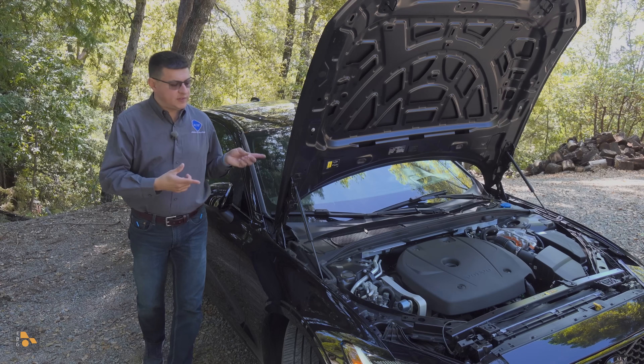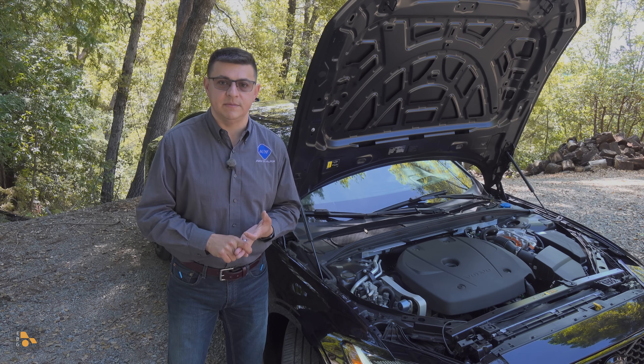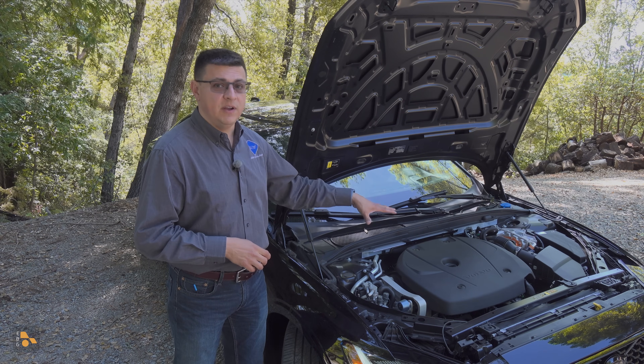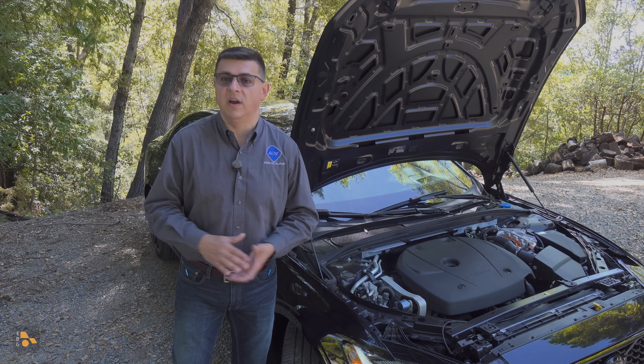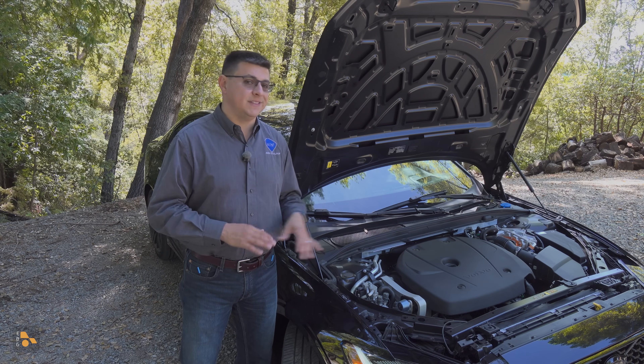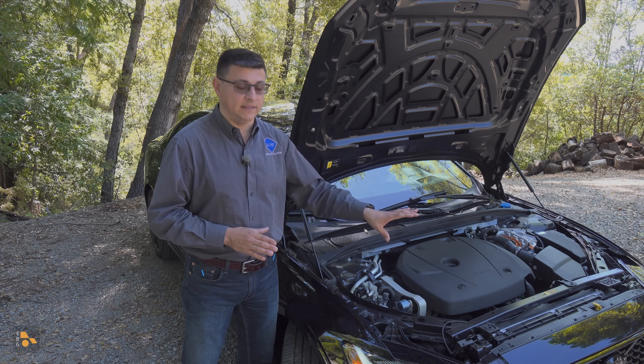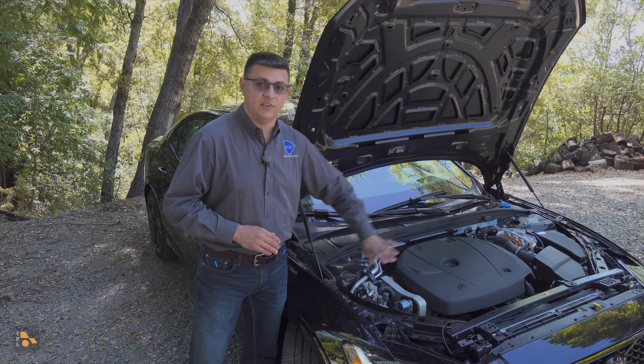On the surface of things, Volvo's plug-in hybrid system seems an awful lot like the Hyundai, the Kia, and the BMW plug-in hybrid systems. We have a traditional automatic up front, turbocharged engine, all-wheel drive on board. But when you start scratching the surface, you'll realize this is quite different than either of those setups versus the BMW system. That's a rear-wheel drive based layout, so longitudinal engine, not transverse.